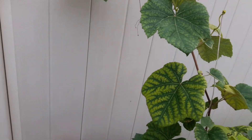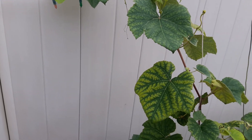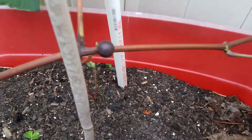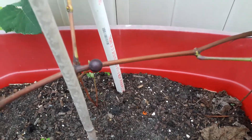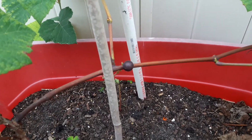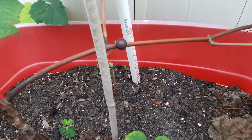But anywho, the funny thing about this grapevine is that it has one grape on it. One. It literally has one grape. One grape. And guess what, guys? I'm going to eat it right now.